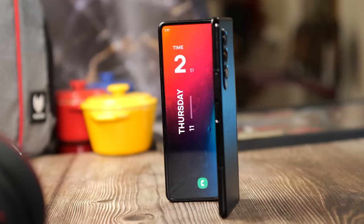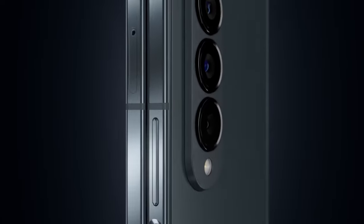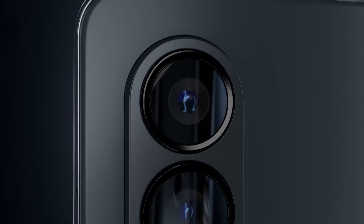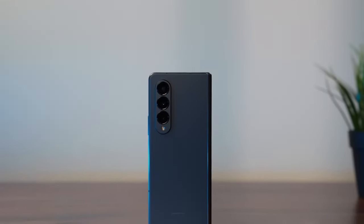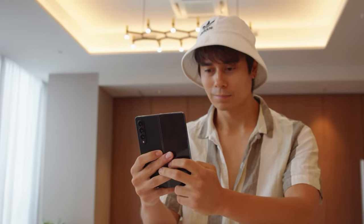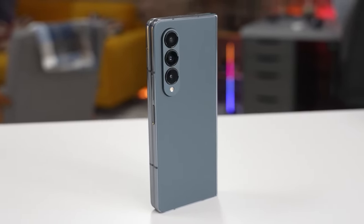The outlet had previously attributed the increase in heft to camera components, and its latest report says that the phone will ditch the 50-megapixel main camera for the Galaxy S22 Ultra's 108-megapixel camera. I think we'll forgive the Fold 5 for this weight increase if they actually ship this camera. Foldable phones are often criticized for offering a mediocre camera experience, despite the premium price tag, and a flagship-worthy camera array can help Samsung capture the demographic that avoids bendable phones because of their cameras.